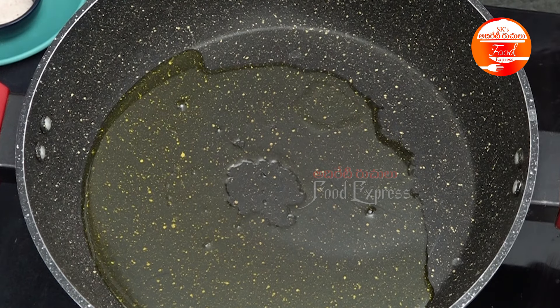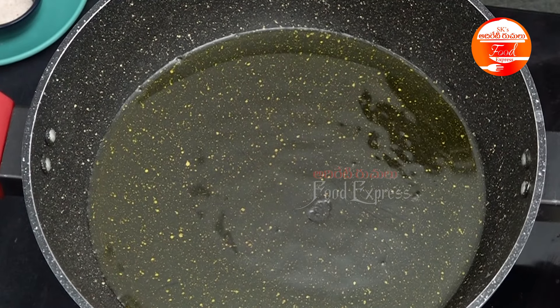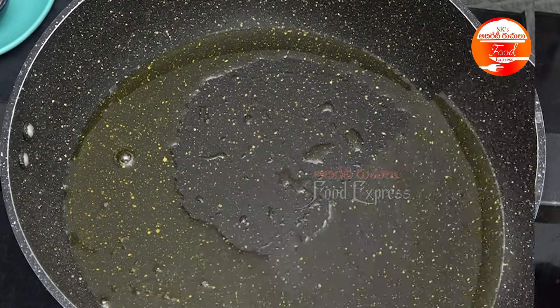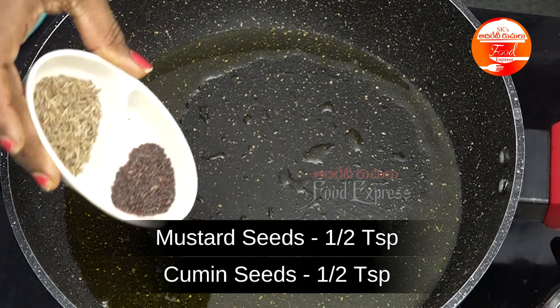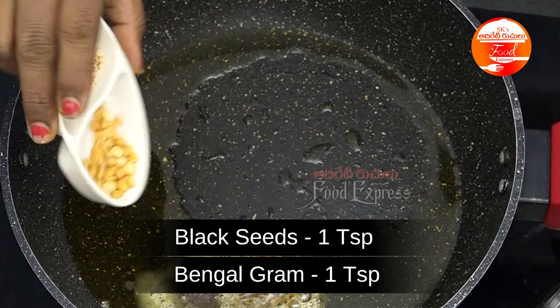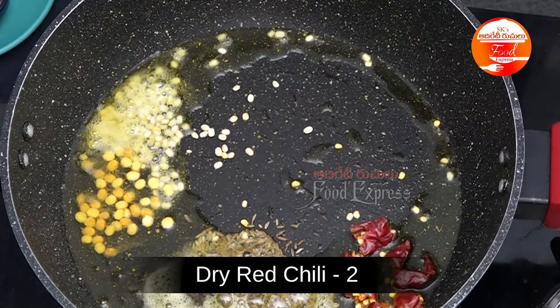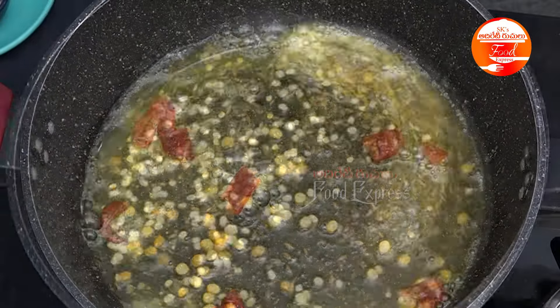It is very healthy. I will use the curries. I will add 1 tsp of jilkar and 1 tsp of pepper. Put the pepper in the bowl.